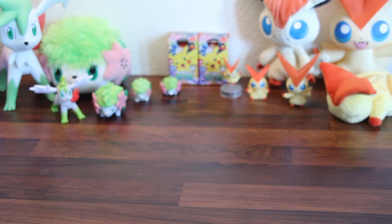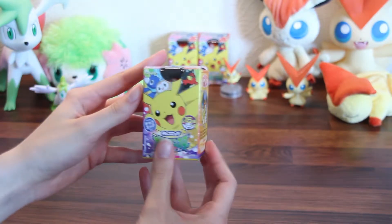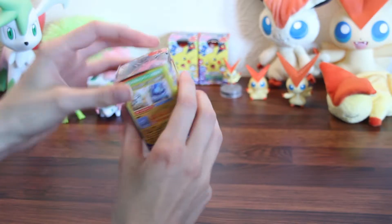Hello YouTube, I'm Shaymin, and I'm Victini, and today we are going to open some Japanese Pokémon eggs. So let's get started.